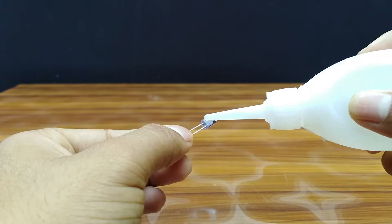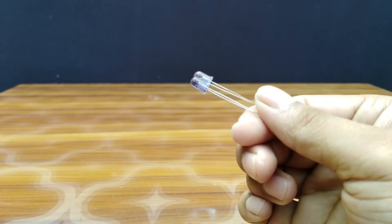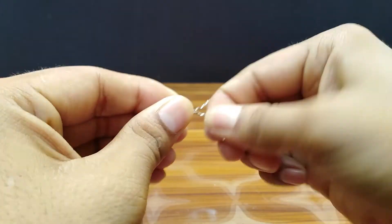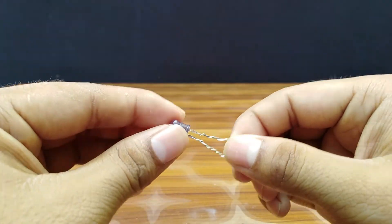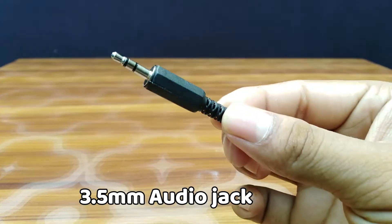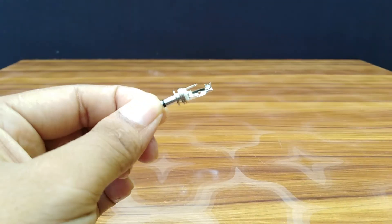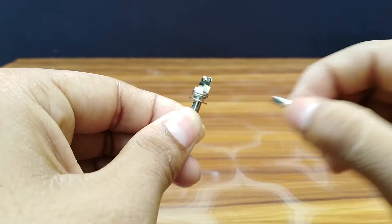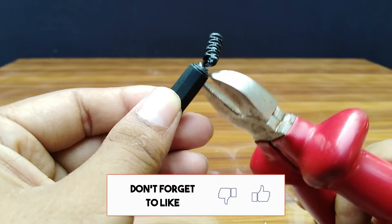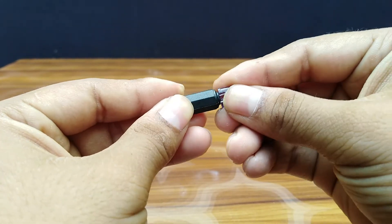Now you need to glue them. Now you need an audio jack.